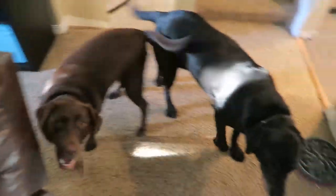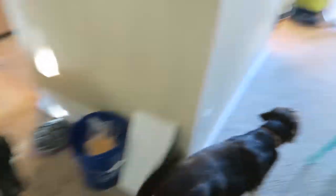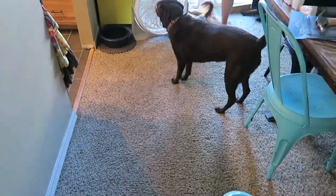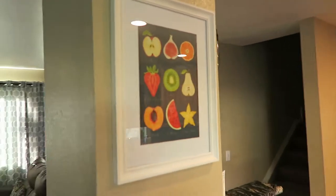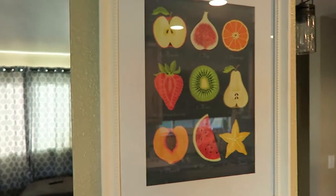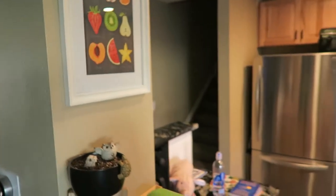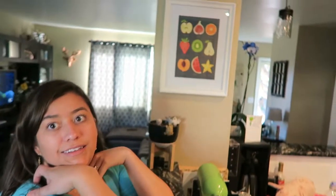Welcome to Dogmageddon. There's number one, next to number two, and then number three got locked outside. Hey Gary, show them our new print. We got this print from Ikea. I love it. I'm gonna paint some other fruits on some canvases similar to that and put them on the other side. Yeah, it looks good. I like it.